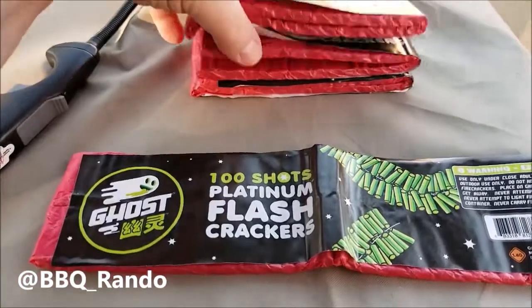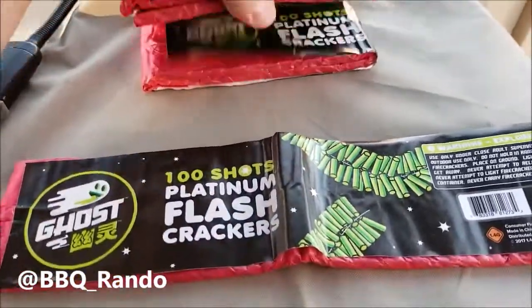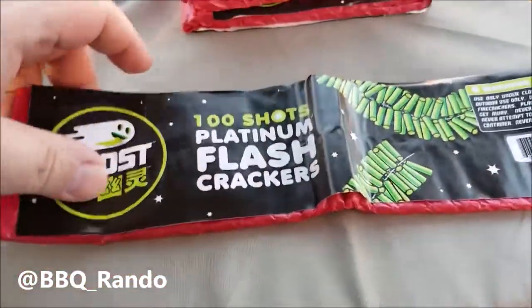So when I open up the package — here we go — they come like this. You'll see four stacks, and then you kind of spread them out. There we go.